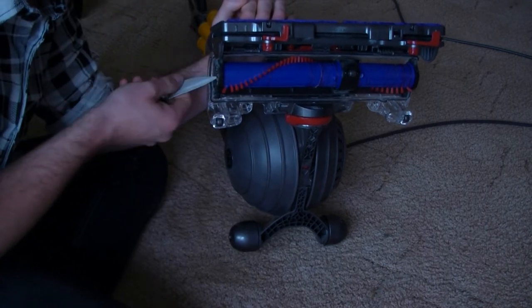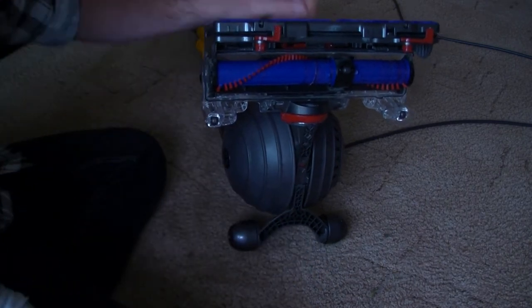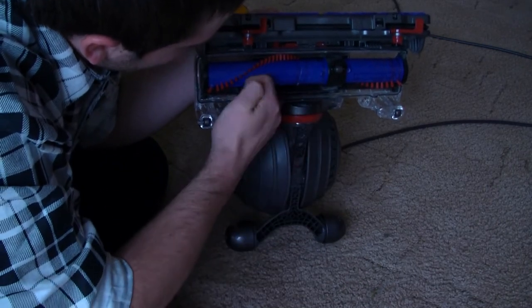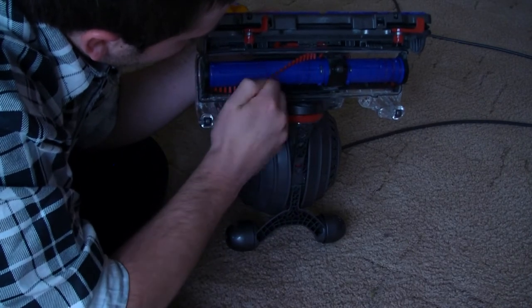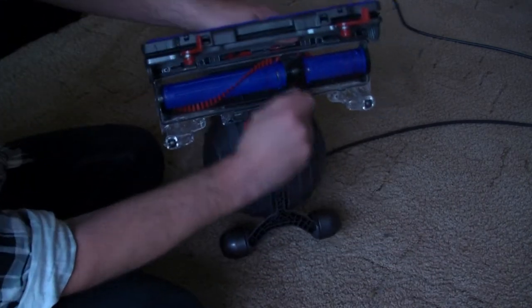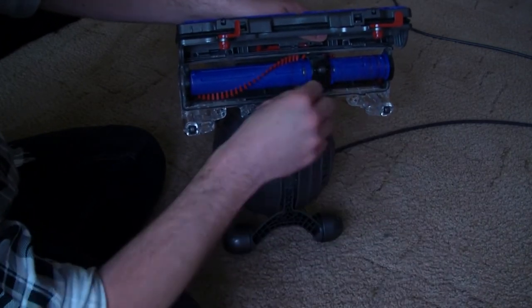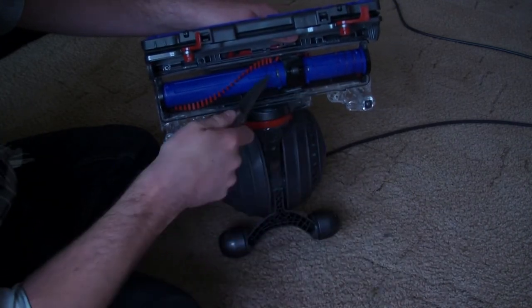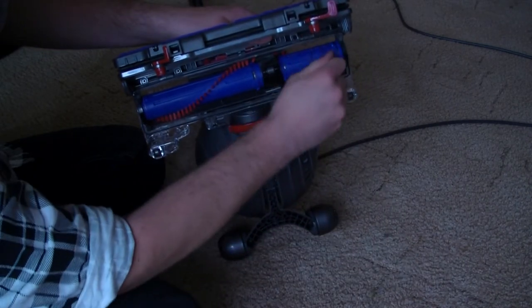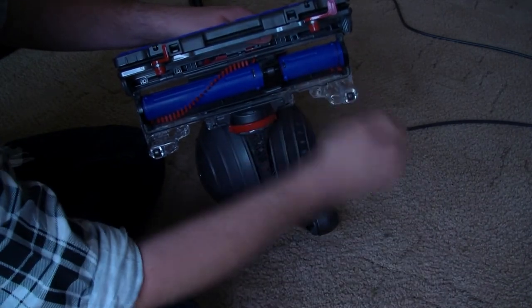Just run your knife around the edges and get rid of all the fluff and dirt. It amazes me how many people neglect their hoovers — something they use on a regular basis — and let them go into a state where they're not doing their job anymore. I'm aware my face isn't in shot, by the way. I just don't have enough space to show you the hoover up close and get my face in as well.